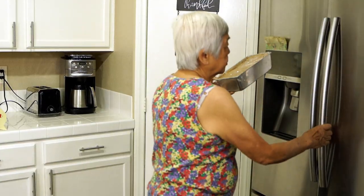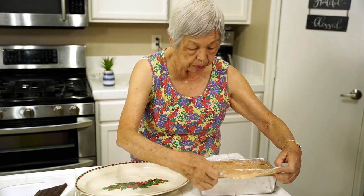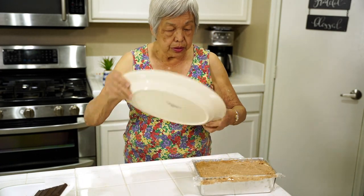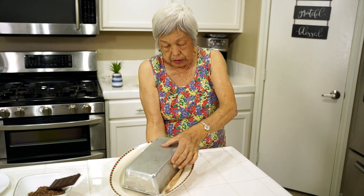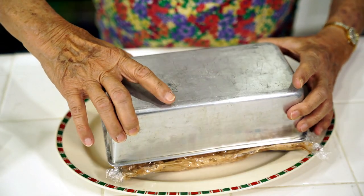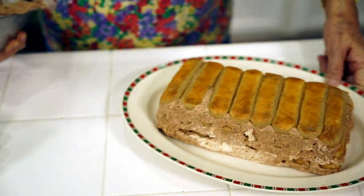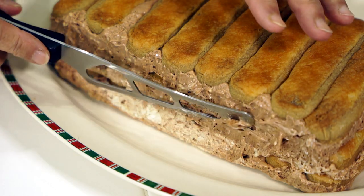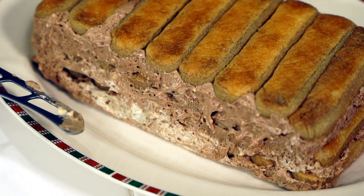The tiramisu has chilled overnight. So I'm going to take it out now — here it is. I'm going to uncover it, roll the plastic wrap up a little bit so it won't stick, and now I'm going to invert it onto a serving platter. It's fully lined so I can just pull it right up. Wow — and there you have it! You can see there are three layers, though some of the zabaglione has covered it. You know that it's three layers of eight lady fingers.